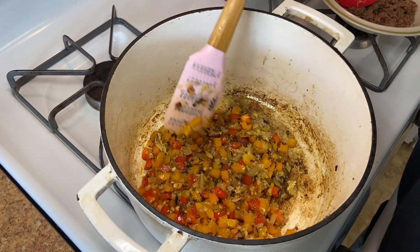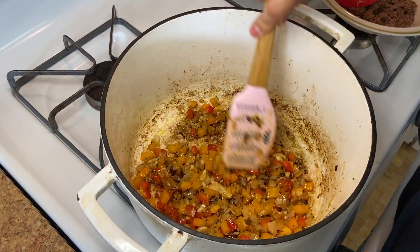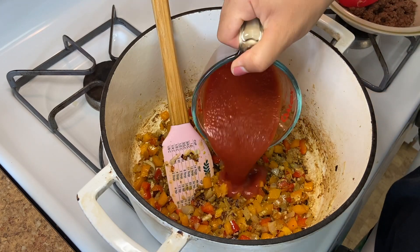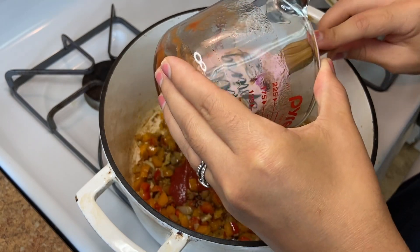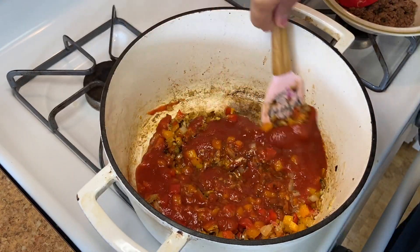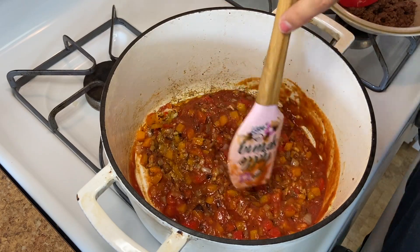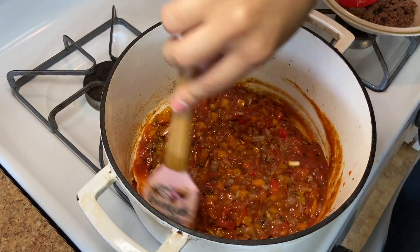People ask how do you do YouTube and take care of a toddler and do all of this? We just cut out the parts of him excessively yelling our names. Then we're going to add eight ounces — which is one cup or one small can of tomato sauce. Any tomato product that is in a can needs to have a chance to hit that heat so it doesn't taste metallic. It only takes about like 30 seconds.